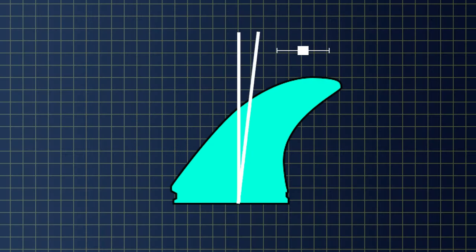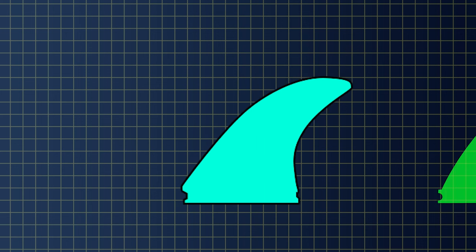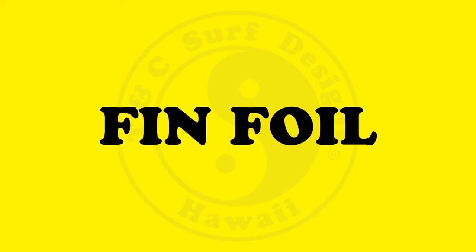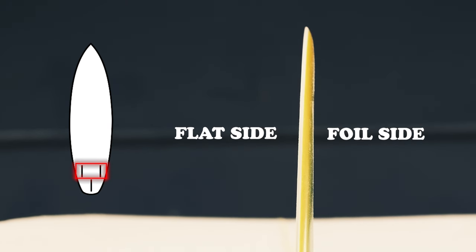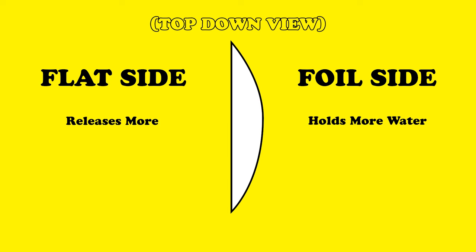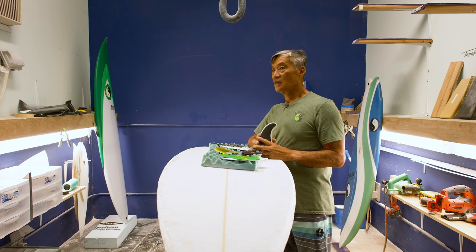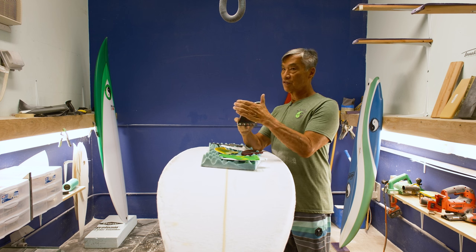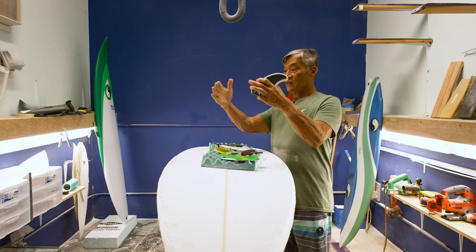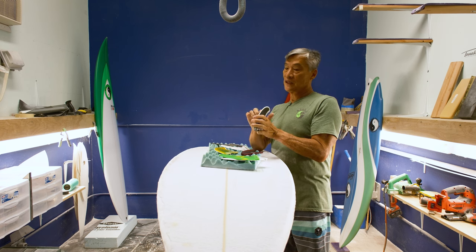Fin rake: rake is the distance the fin curves away from the base, and it affects the turning ability of the surfboard. More rake means less ability to pivot; less rake means more ability to pivot. Fin foil: front fins normally have a flat on one side and the foil on the outside, whereas the center fin on a thruster will have foils on both sides — a curve on both sides. Curve holds more water; the water wraps around a curve. Whereas on the flat side, the water releases more, which loosens it up. A thicker fin where water wraps around more is a looser fin than a flatter fin.